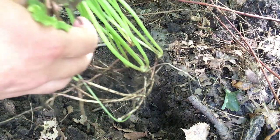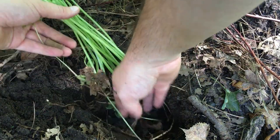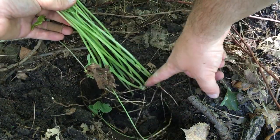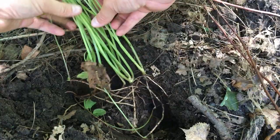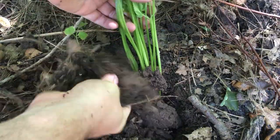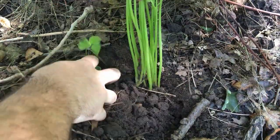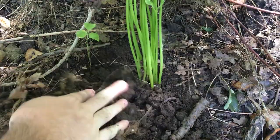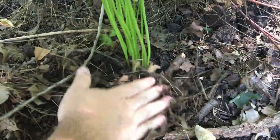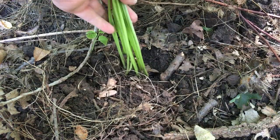We'll get these in the ground right away. We'll try and bury the roots, not the stem. It's okay to bury a little bit of that stem, but we want it around the same level it was. Just simply backfill with that loose soil — it's good to loosen it up, that'll help it find the roots. We can readjust them slightly just by pulling up a little bit to get them to that perfect height.